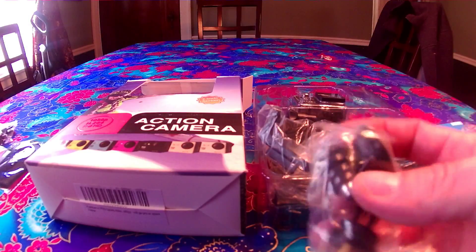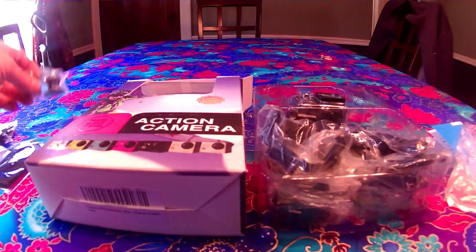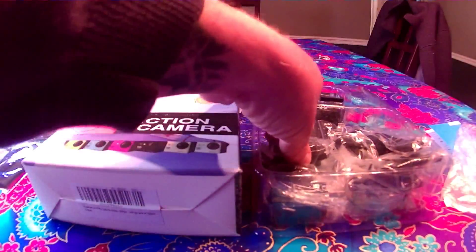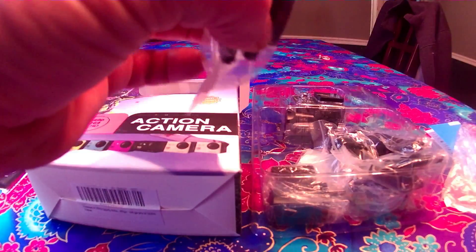Alrighty then, we have our little manual, quick start manual. There's all of your accessories, we'll go through those as well.